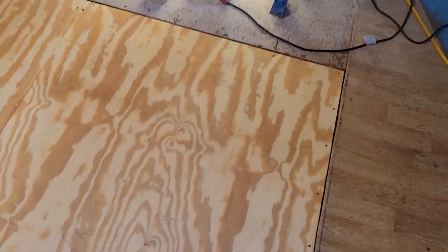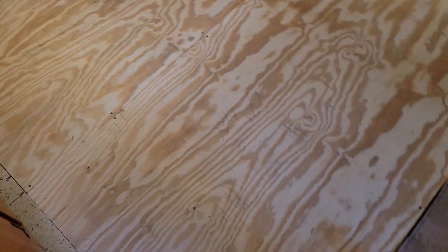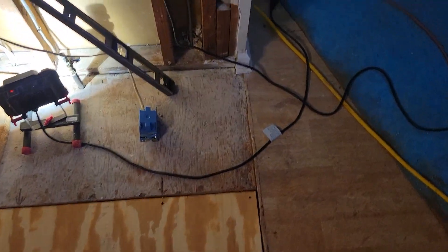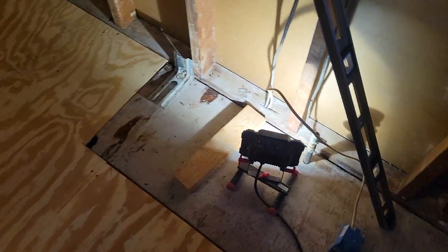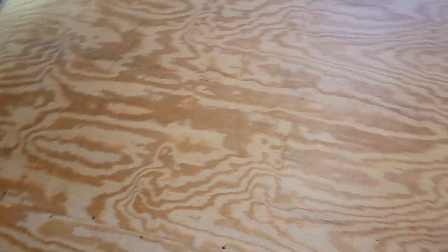So we got the sheathing down, so there it is — new floor. Still got to do something with these edges. Time to add the linoleum. And on this edge, something's gonna have to happen; this will be covered. So something's gonna happen along here.